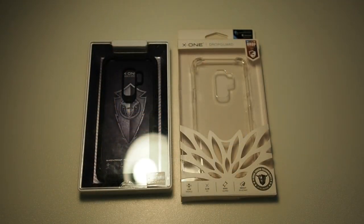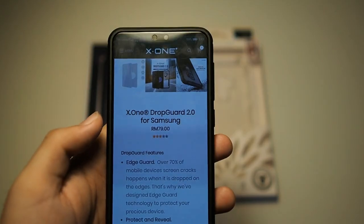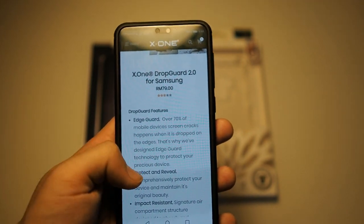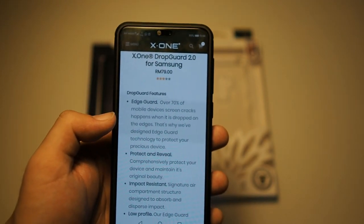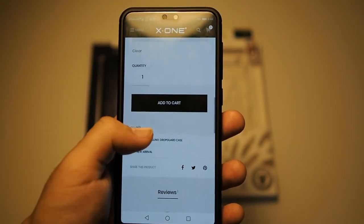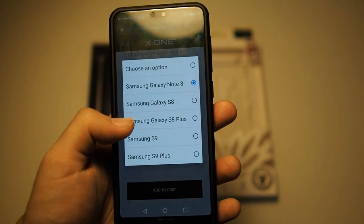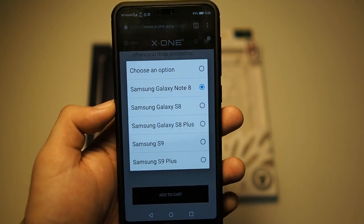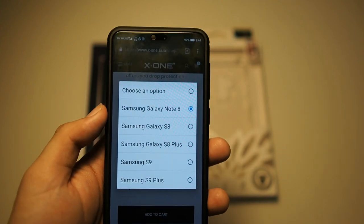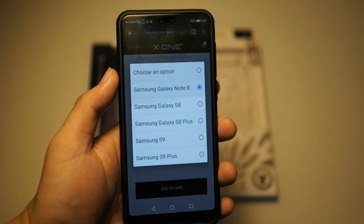Let me pull up the other case. This is the Drop Guard 2.0 for Samsung, which offers almost the same features but in a different form factor. This particular listing shown is for the Note 8 — you can choose from a list of devices. They also have both of these cases available for iPhone, so check that out if you're using an Apple device.